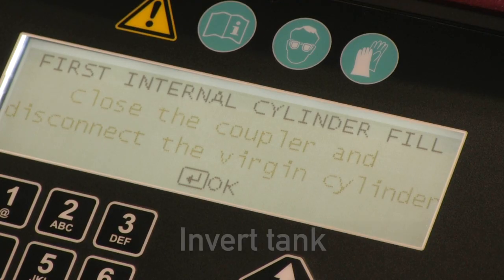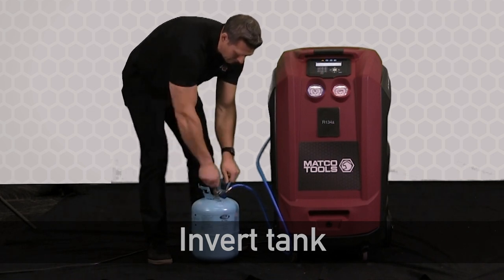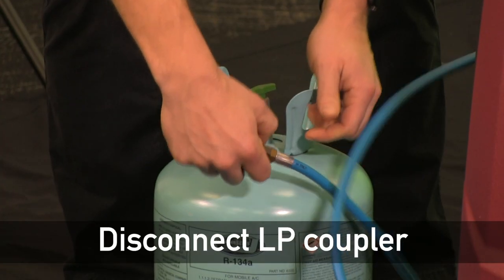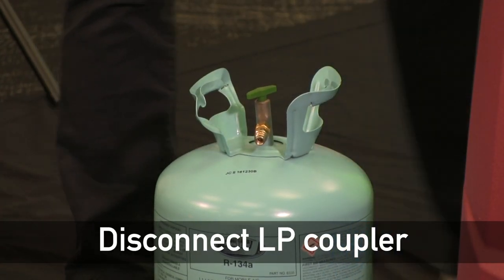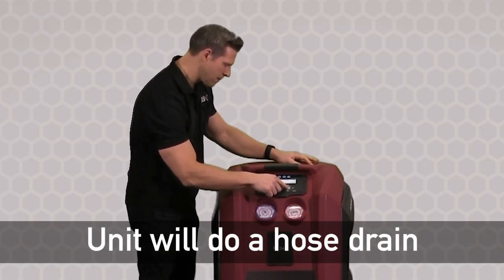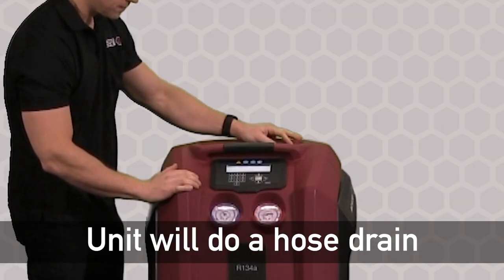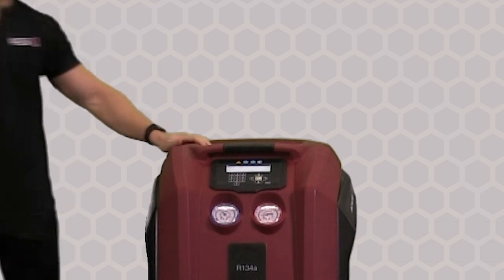Now that our fill is complete, we're going to flip the tank back over and disconnect the LP coupler from the tank. The last step is to hit OK, and the unit will do a hose drain to complete the refrigerant fill and put all the refrigerant in the hose back into the internal tank so that we're ready to do our first service.